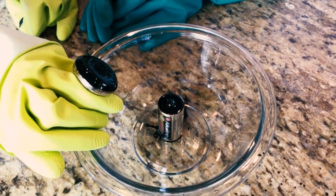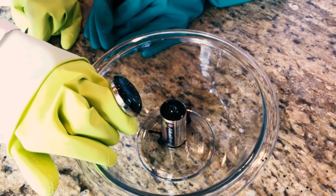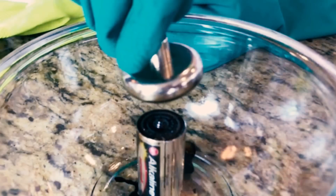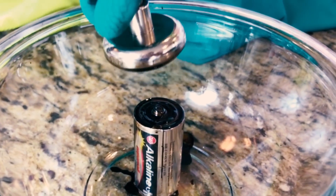We're going to see what happens when we take our fluid and move it over the battery. Whoa! That is so cool!